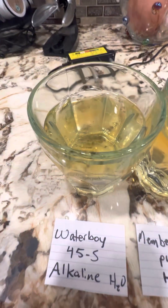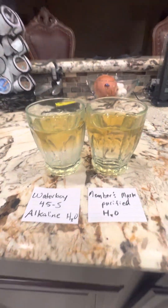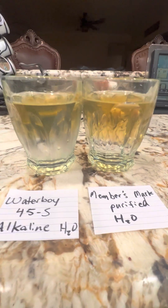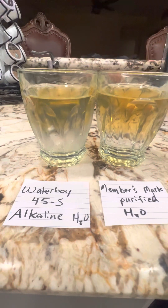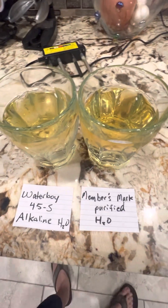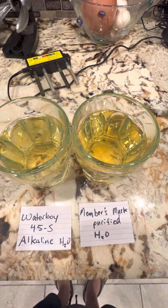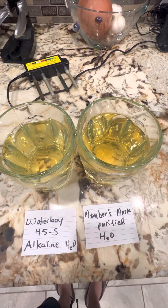Looking at the alkaline water and the Member's Mark, they're actually pretty similar. I'd say the alkaline is a little cleaner — there's more discoloration in the Member's Mark, and it's a little darker. Like if you were thinking of it like pee, the Member's Mark is darker, brighter yellow, like you're not drinking enough water.